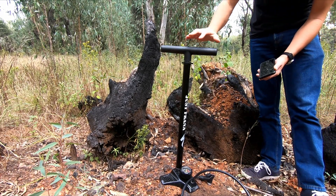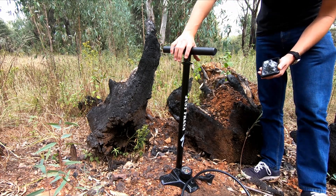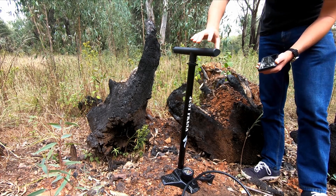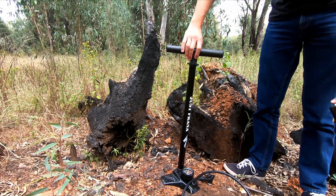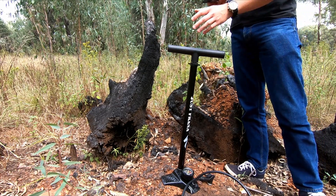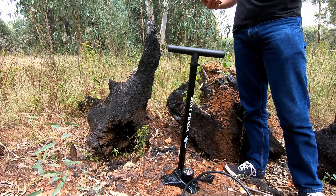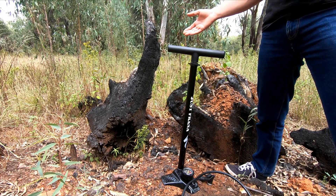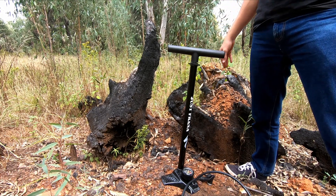Something else I want to talk about is the ergonomics of the pump. Most track pumps have a very symmetrical handle so you can use it either way, but this one is definitely one-sided — you can only use it one way. The thing I like about this is it's molded to your hands, so the whole pump is very comfortable and ergonomic to use. Pumping up a tire feels purposeful and enjoyable.